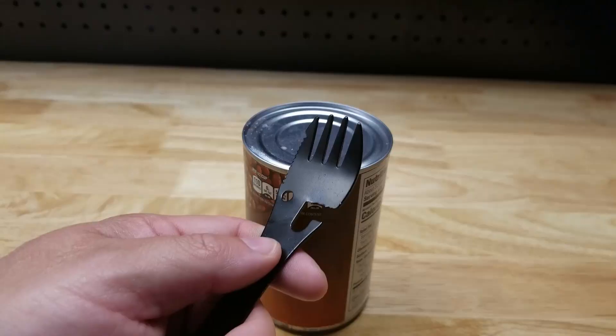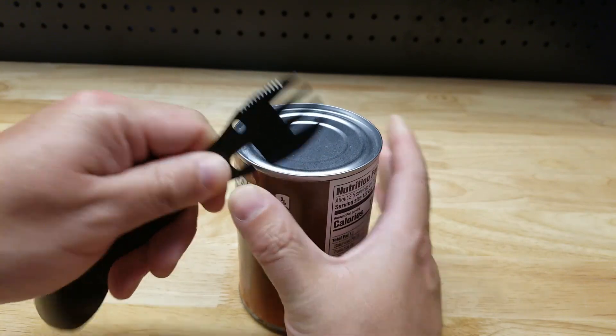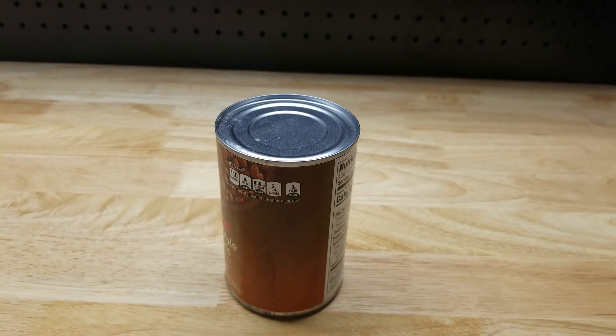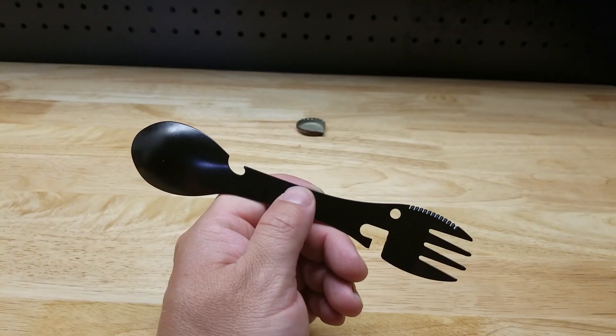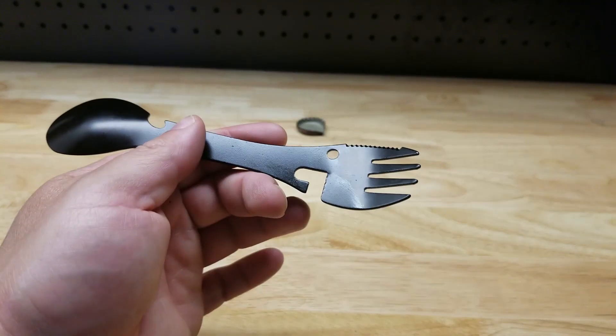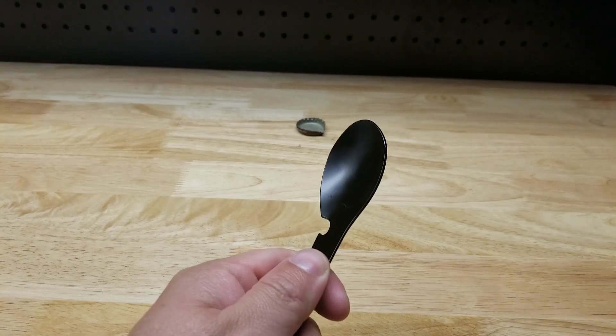Bam, cheers! We can also open up cans — pow pow. I'm not going to actually do it because then I'd have to cook, and homie don't do that. So there it is, a quick look at a five-in-one camping or survival utensil. Thanks for watching.